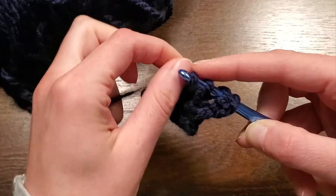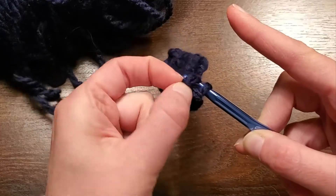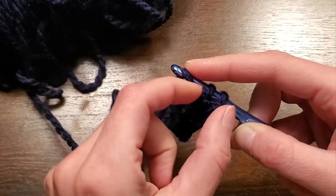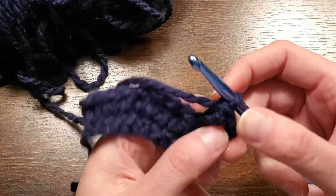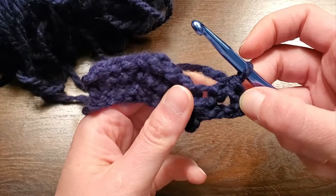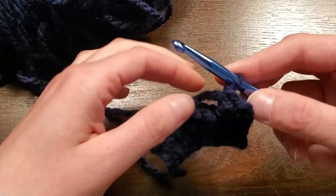Yarn over, and pull the middle two loops up and over. So it's two, two, and two — and you can see that stitch there. It's very big, very airy. Let's do that again.